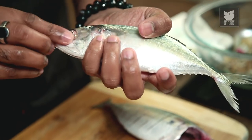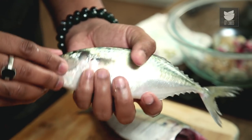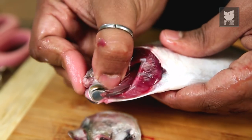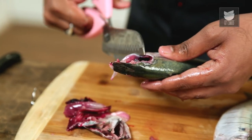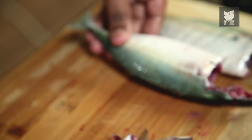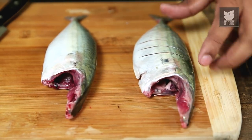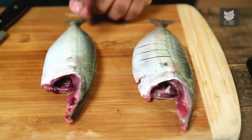Another thing is to check the eyes — they have to be nice, bright, and transparent. Ensure that you do not choose a fish that has red or deep red eyes, as that may be harmful. The first fish cut is a whole fish with gashes, which is perfect for frying or curries.